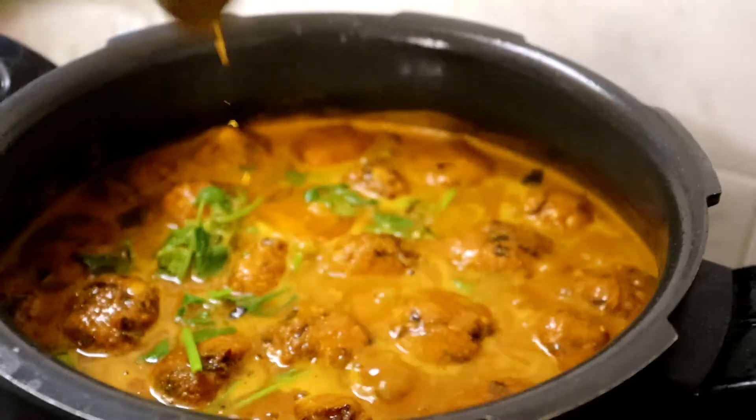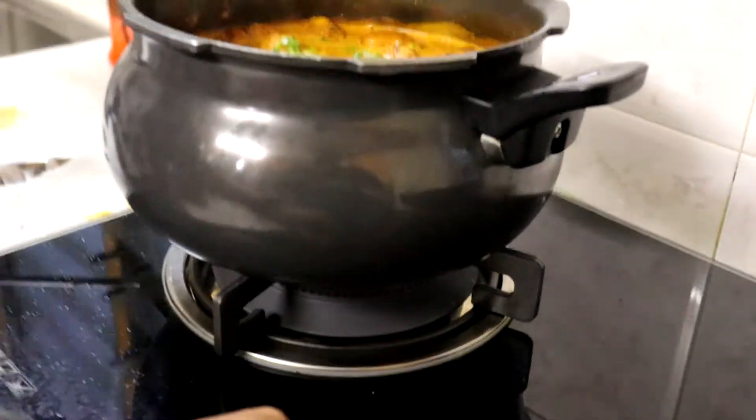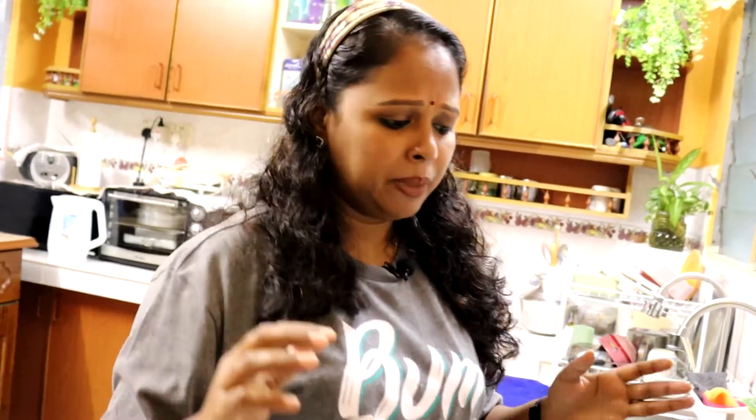Ok then kita boleh tutupkan api ya. Kari ni memang you kena buat lebih ya — kuah tu you kena buat lebih sebab waday tu dia akan serapkan semua kuah-kuah tu. Nanti bila kita nak makan nasi nanti tak ada kuah pula, that's why you kena make it lebih sikit. Memang kari ni sesuai untuk makan bersama dengan nasi putih, capati, toset, idli, puri — semua pun sesuai.